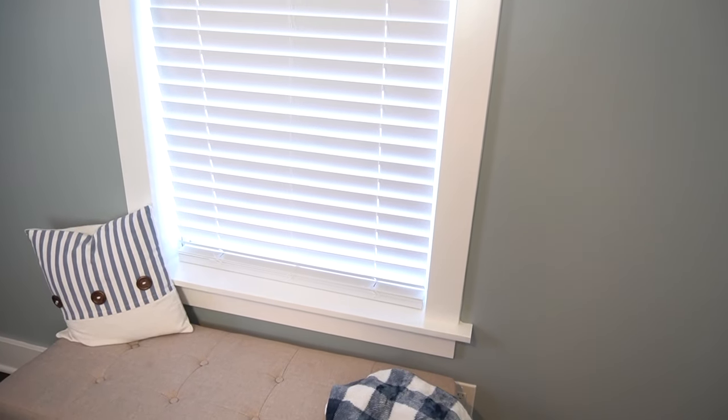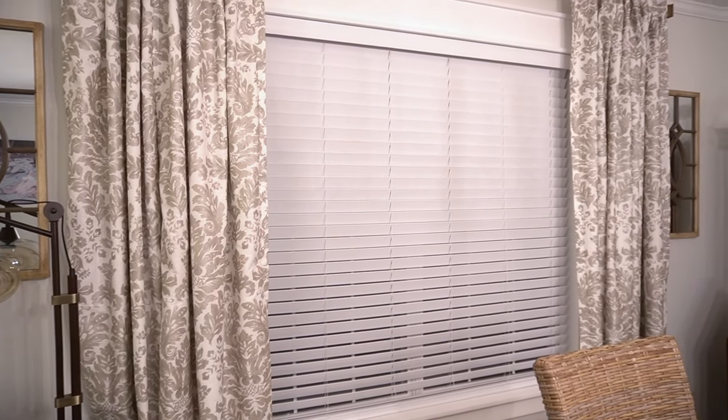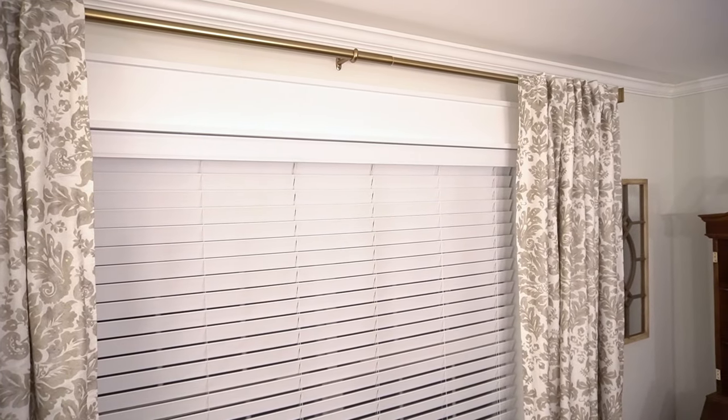And here are those finished windows. I love how these turned out — they added so much character to these lifeless windows and really elevated their look. You can leave these windows just the way they are and they look amazing on their own, but you can always dress them up with drapes as well. Whenever I did this, I made sure to lift my curtain rod up high so I could see that beautiful trim above the window as much as possible.